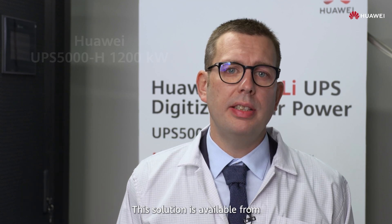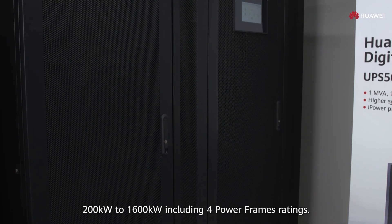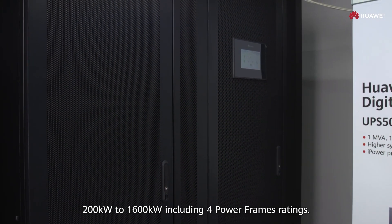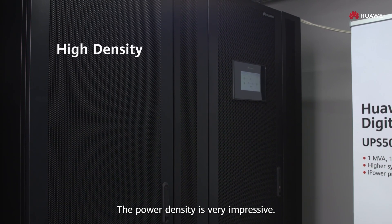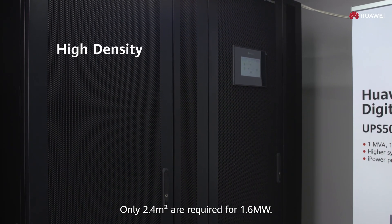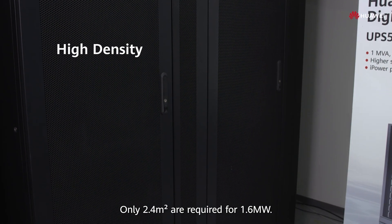Hello, in this video we are going to present our large-scale UPS Huawei 5000H. This solution is available from 200 kilowatts to 1600 kilowatts, including four power frame ratings. The power density is very impressive — only 2.4 square meters are required for 1.6 megawatt.